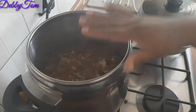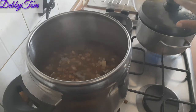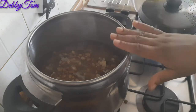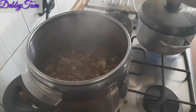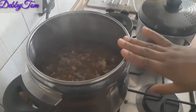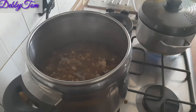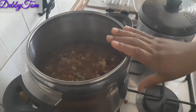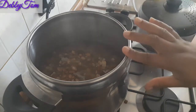What I'll do now is quickly scoop out the portion we are going to eat tonight into this pot. I'll be adding yam — my yam is already on the fire. I'll scoop the beans and mix in the yam, then prepare my sauce and mix everything together. The remaining beans I'll put in a plastic container and store in my freezer. Anytime I want to prepare beans again I'll just bring it out, prepare my sauce, and mix it. That is how I usually prepare my beans.